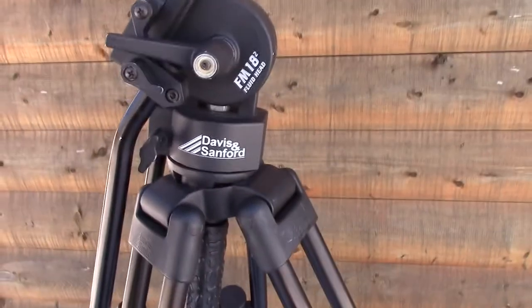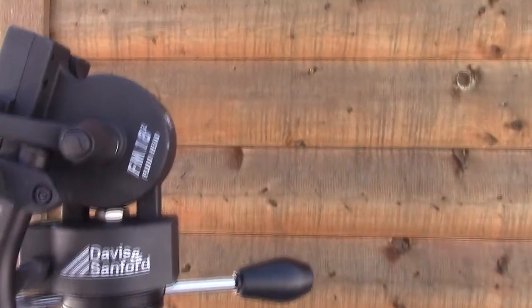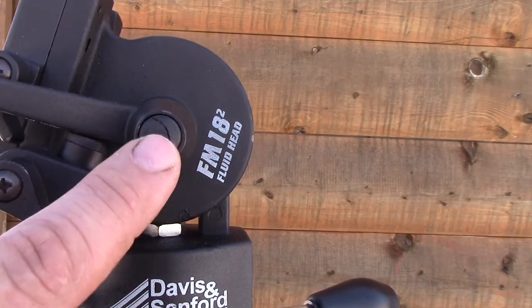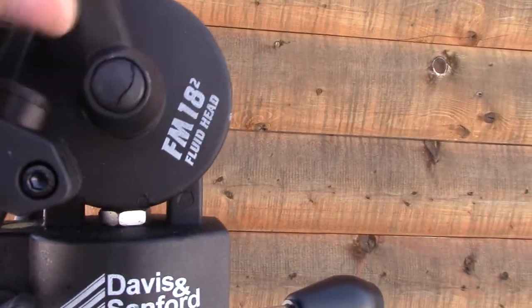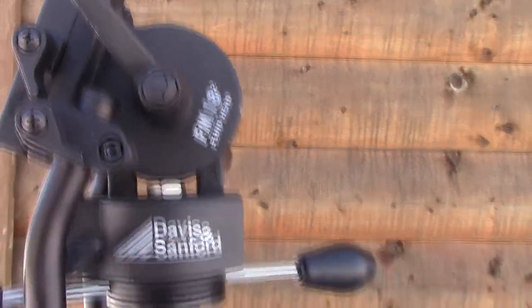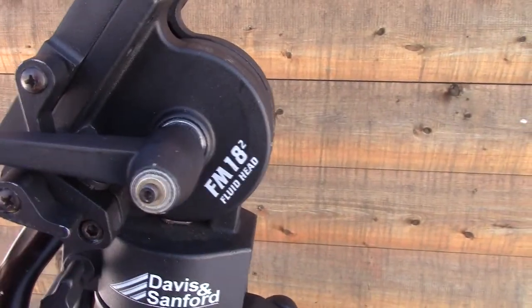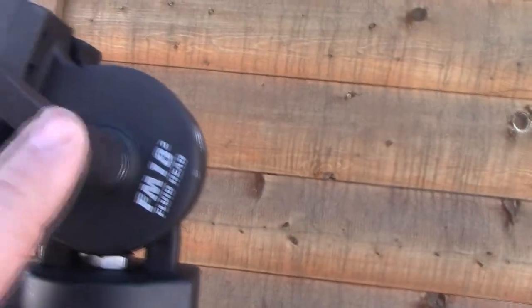I did want to bring a flaw — what I think is a design flaw — to your attention if you happen to be looking at one of these tripods. This lever that adjusts the tension on the tilt has got a crack in it. What that'll do is eventually break off and the spring will come out and your handle will come out and you could possibly lose it. This one broke off on me about a year after I had it. By both of them doing the exact same thing, I don't think it was my fault — I just think it's a bad design.